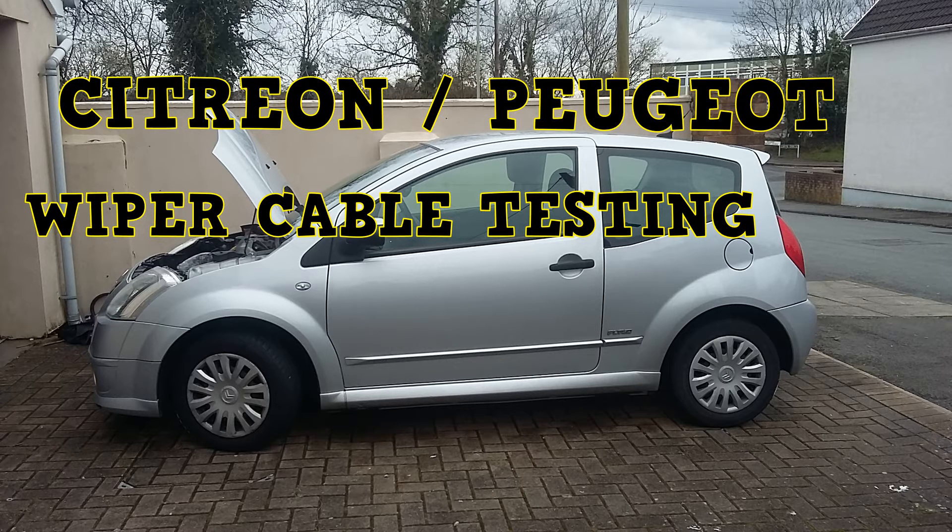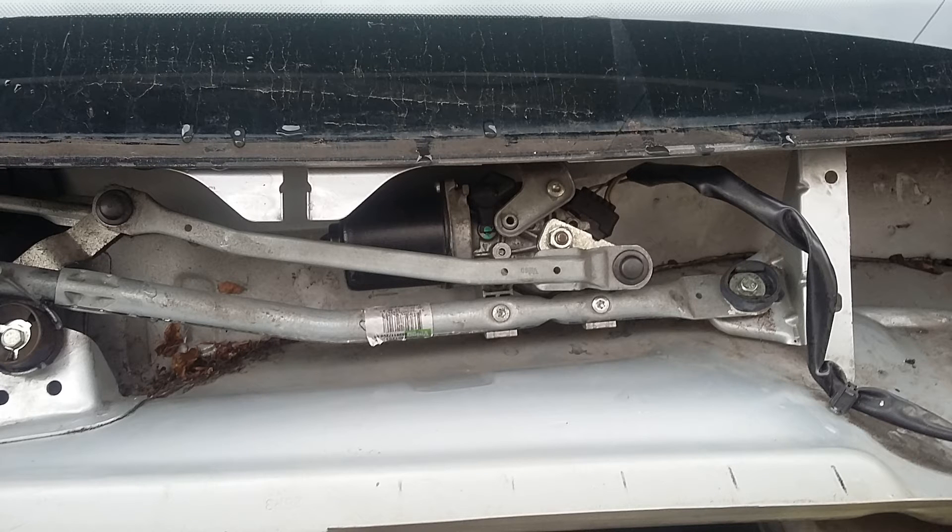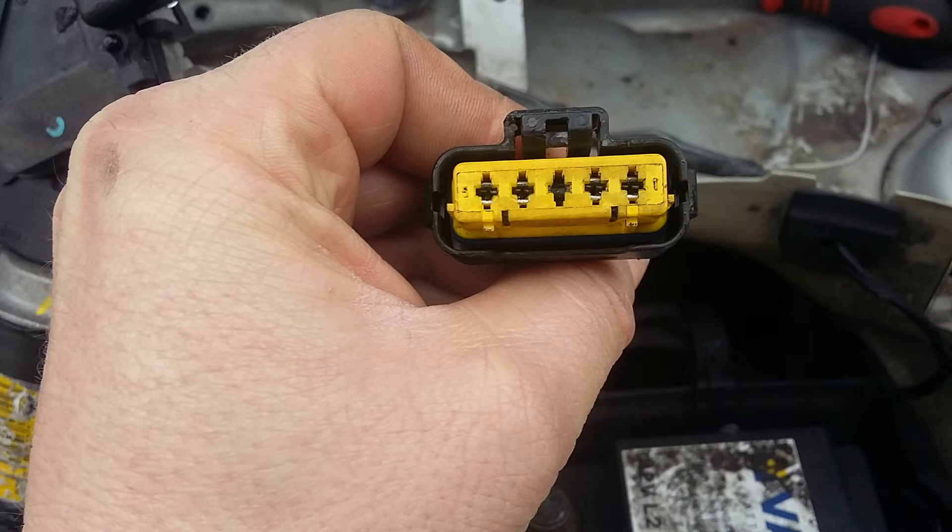Remove the wipers, remove the trim, and then remove the cable. Here are the pin numbers - the first one we're going to check is pin number one. We need to check that there's continuity between pin number one and the chassis. If you can't find the earth there, you'll have to repair the cable and test the wipers again.